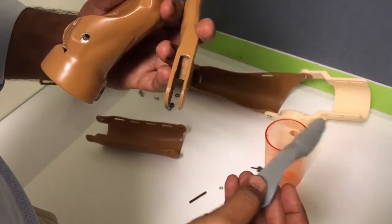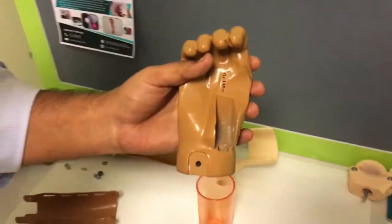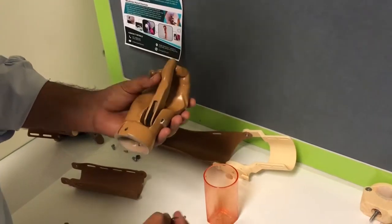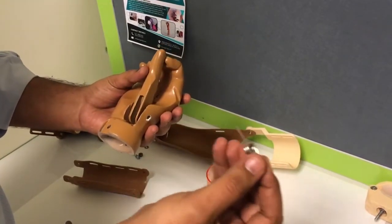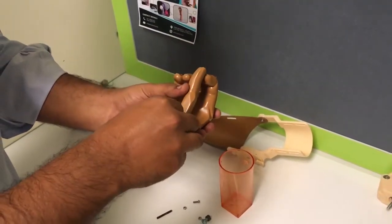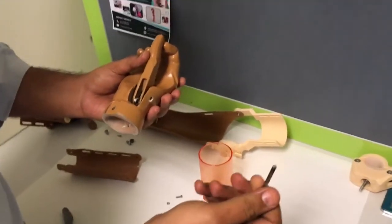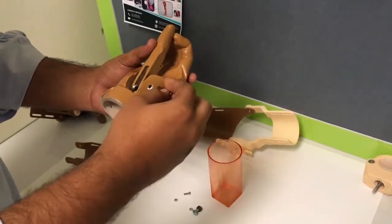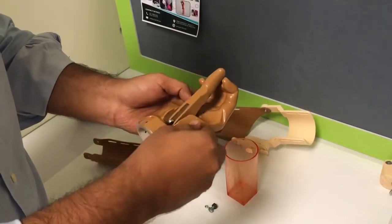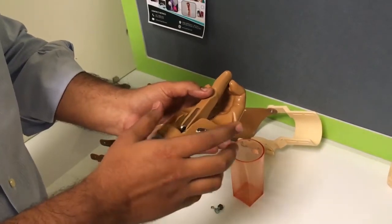We modified the thumb, which you can see over here, as well as the palm. First we insert the thumb over here, and then we use this spring — it is a three-turn spring — and we insert it over here. With this steel pin, 4mm in diameter, we insert it over here, and this is how it works. This was the alteration in the gripper thumb.